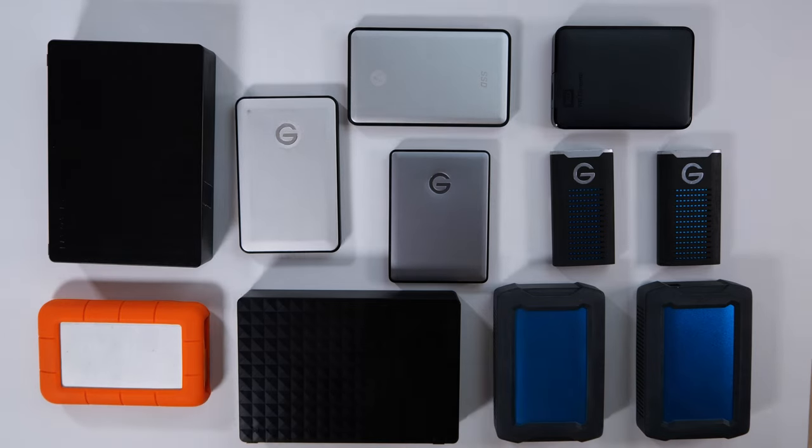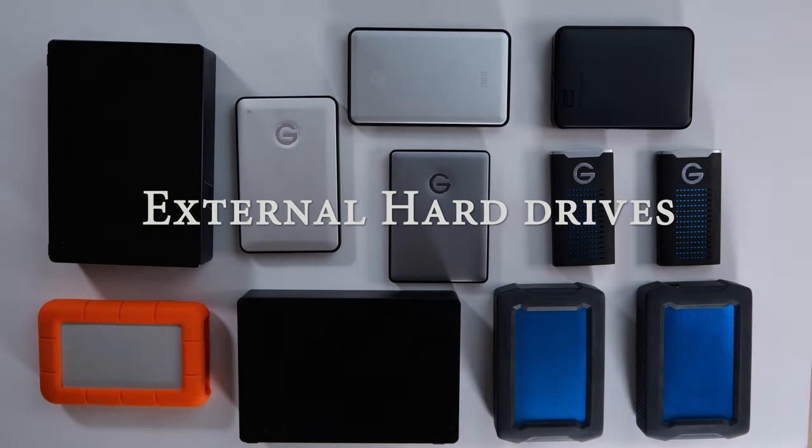Welcome back to my channel. My name is Nate Estrada and today we're going to be talking about a piece of gear that's not so flashy but is extremely important: external hard drives. These are absolutely essential if you're going to be doing any type of videography or photography, as well as probably the safest and most convenient way to store your memories from your Android or iPhone.